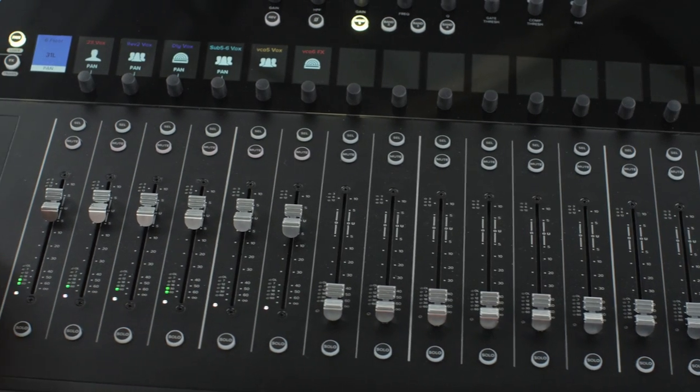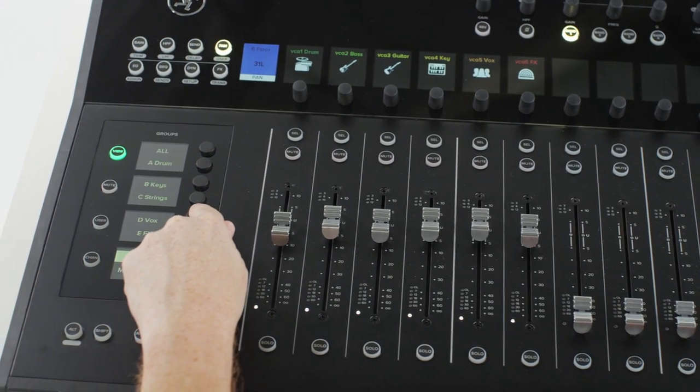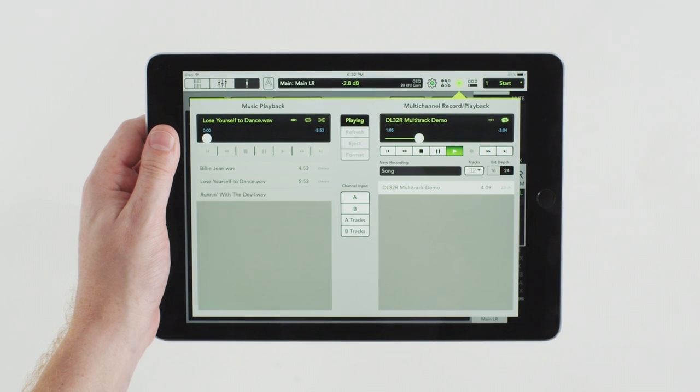We'll show you why the DC16 control surface's innovative design drives workflow speed, talk about the approachable, customizable Master Fader control app, and explore the various multi-track recording and playback options built in.